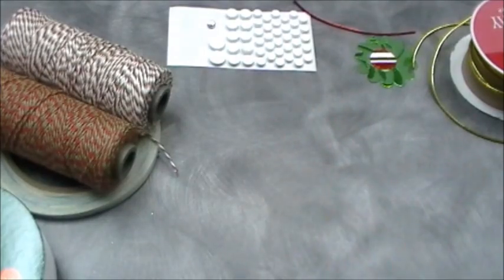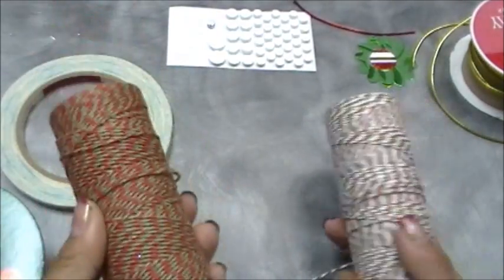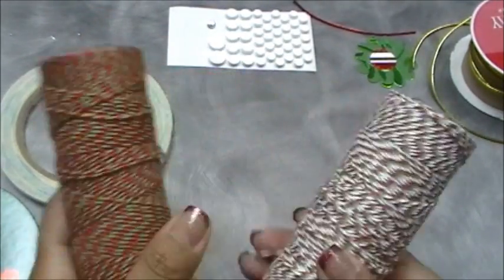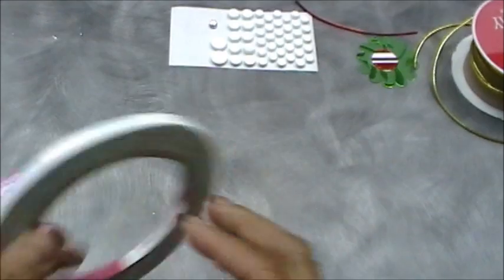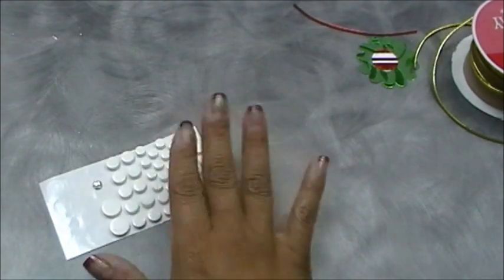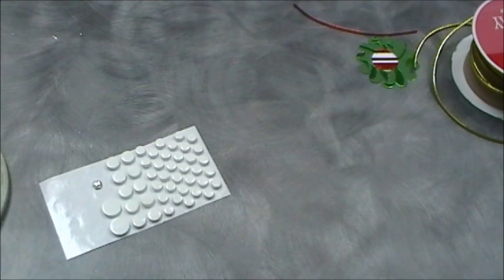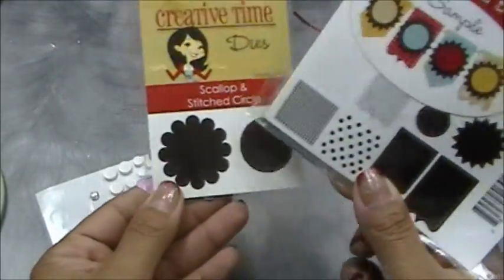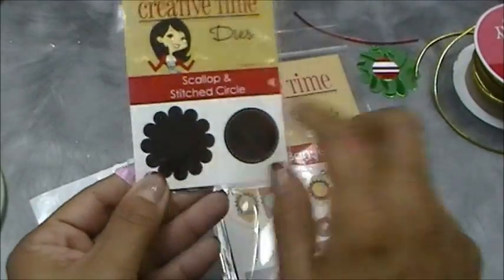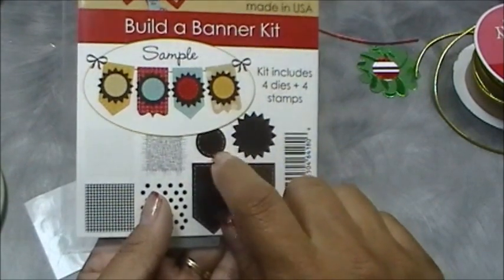I'm going to do one for you on camera. What you're going to need is their twine — I'm using the Trendy Twine holly berry. These are two of my favorite Christmas ones: holly berry and candy cane. Then you're going to need some score tape, some pop dots, a little bling. You're also going to need these scallop circle dies — you could use any scallops you have, but if you have the scallop and stitch circle die, use the scallop part of it, and if you have my build a banner kit, use the circle die from that.